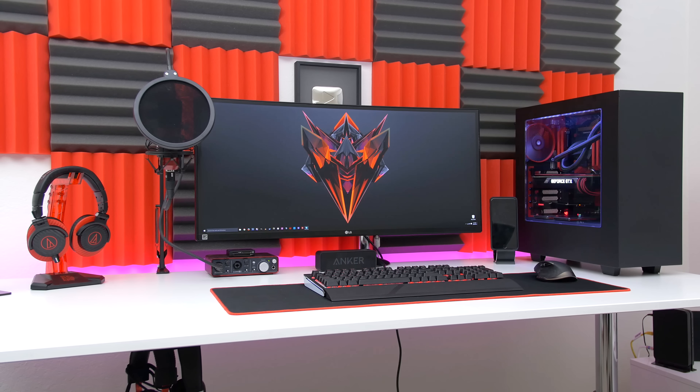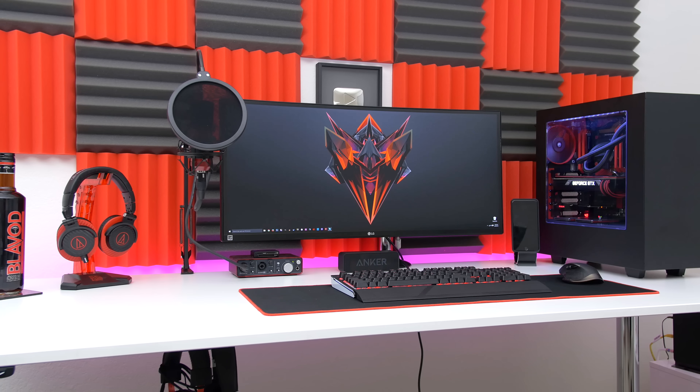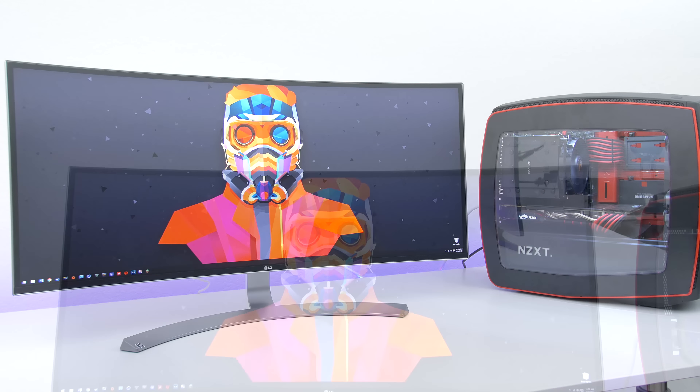I have reviewed plenty of ultra wide monitors on the channel before, and a lot of you guys know that I personally use one myself. I have been using the 34UC87C from LG for the past year and it's been fantastic, but when I heard that LG had a newer version of their monitors I had to pick one up and see if it was worthy enough to replace my already amazing UC87C.